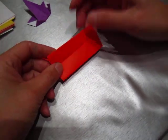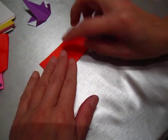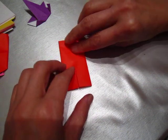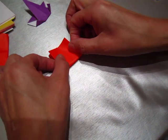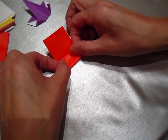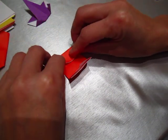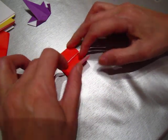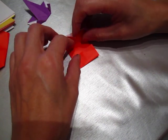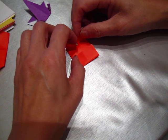We continue with our little house. This is one piece of origami paper. We fold it in first — this is a hamburger fold, hot dog fold — and then we fold in again. This is a hamburger fold, and another time fold in, and this one fold in so it touches the middle.